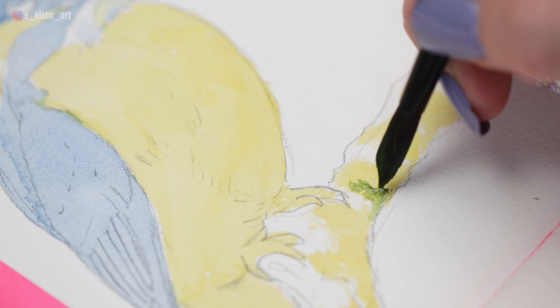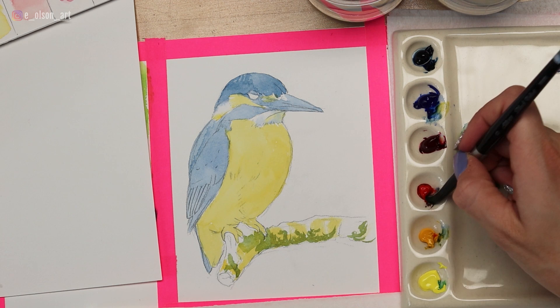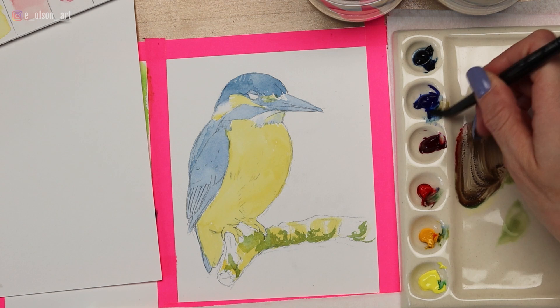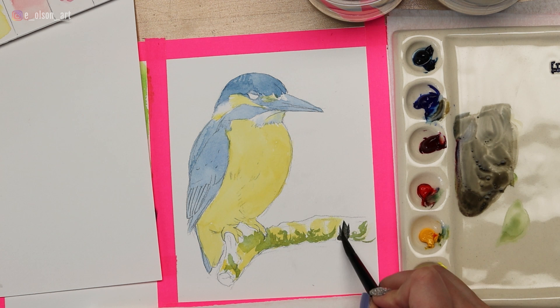With that green, I'm painting the moss on the branch. Mixing in a little of my Scarlet Lake red now — the first time we've used this color. When you mix it all together with the blue and yellow already on the palette, you actually get a nice neutral gray. When you combine all three primary colors, they all sort of cancel each other out and you get a neutralized tone. This is how you can mix earth tones like grays, blacks, and browns.